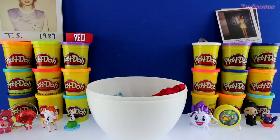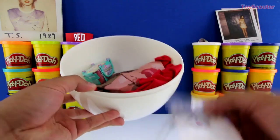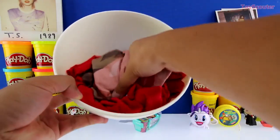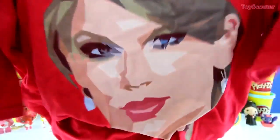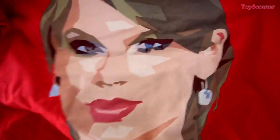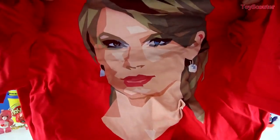Alright guys, can you help me count how many surprises are left in the egg? No way — we got a Taylor Swift shirt! It's red and it has her face on it — isn't this pretty neat, guys? This will look super cool if you wore it to her concert or something.